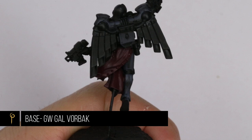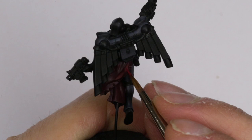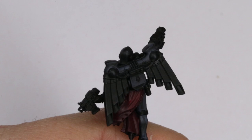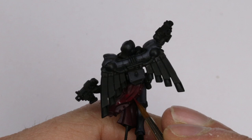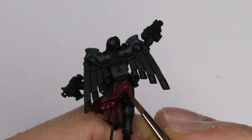I base coated every part of the cloth with Gal Vorbach red and that forms a really nice dark shadow. Then we're going to be painting the first highlight which is with corn red and this will form the mid-tone for our cloth. I want to paint every part of the cloth that faces upwards because that will leave behind the Gal Vorbach as the shadow on all the parts facing down. Then we can build the finer highlights on top of that. Corn red is a nice opaque paint but I'm still going to take two or three coats to build up a really smooth foundation.